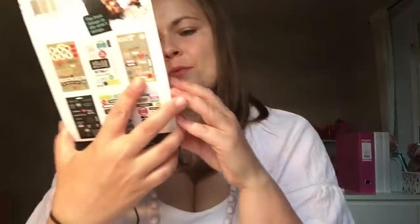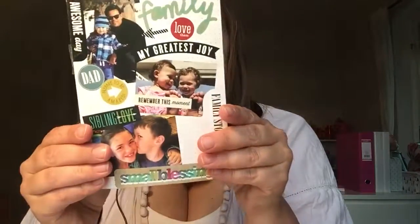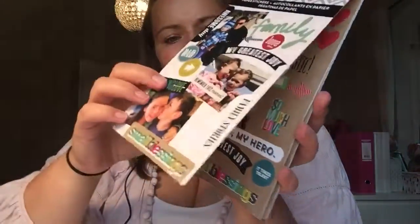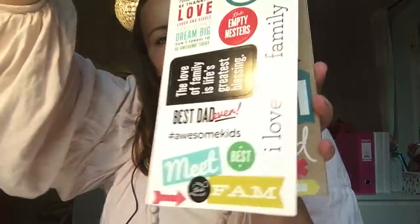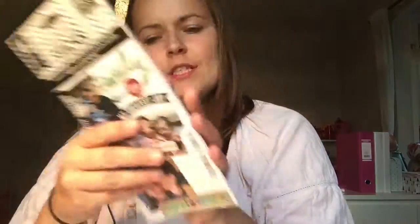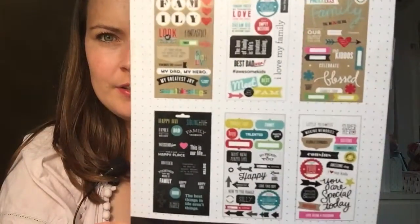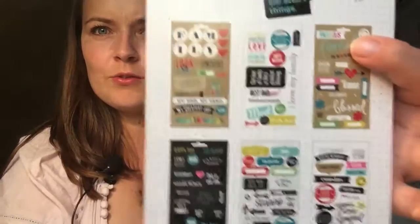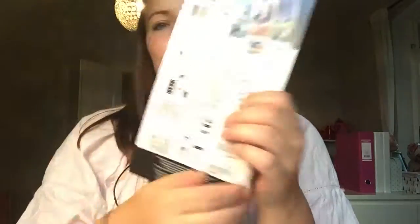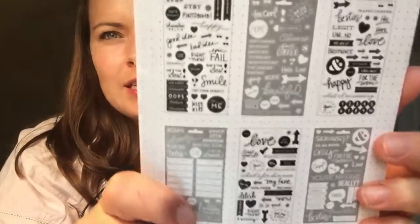This one is also for pictures but it fits in my Happy Planner. There are all kinds of pictures and a bit more variety. Also six sheets — you can see all of them here. I really love these two, they're my favorites. And more quotes to go with pictures — they're all black and white. Six sheets as well.